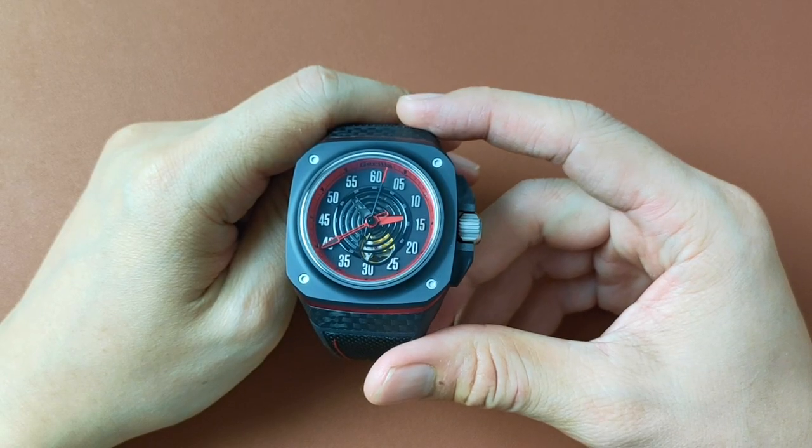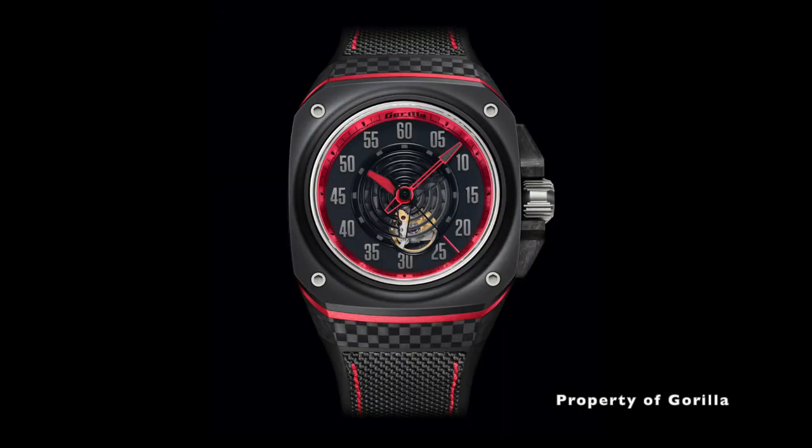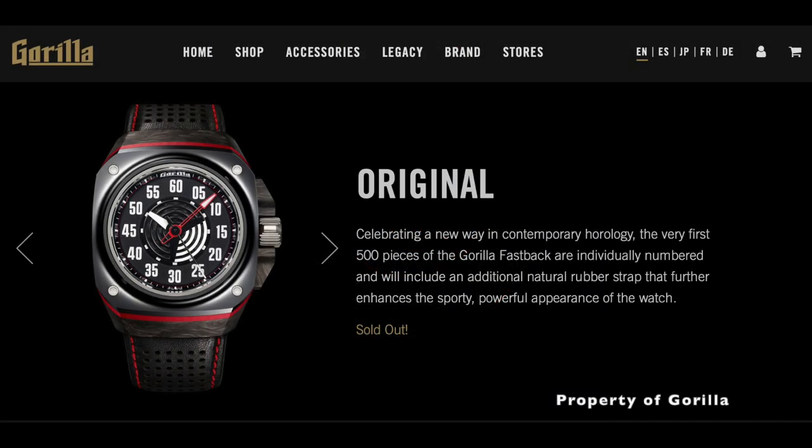This here is one of the Guerrilla Fastback GT collection, known as the Spectro. The Spectro draws lineage from the original Fastback design, as seen here, that was launched in 2016, which has since been sold out.